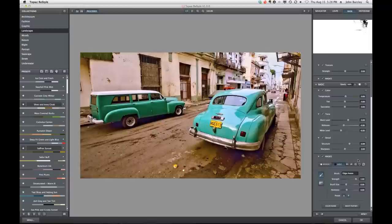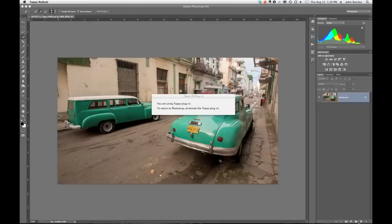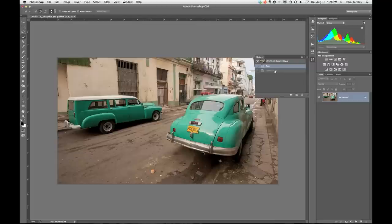So that was a lot to cover. Let's click OK and review. We started out with that photograph, which is a pretty realistic image of what it looked like in Cuba that day, and we created a stylized look with Restyle.